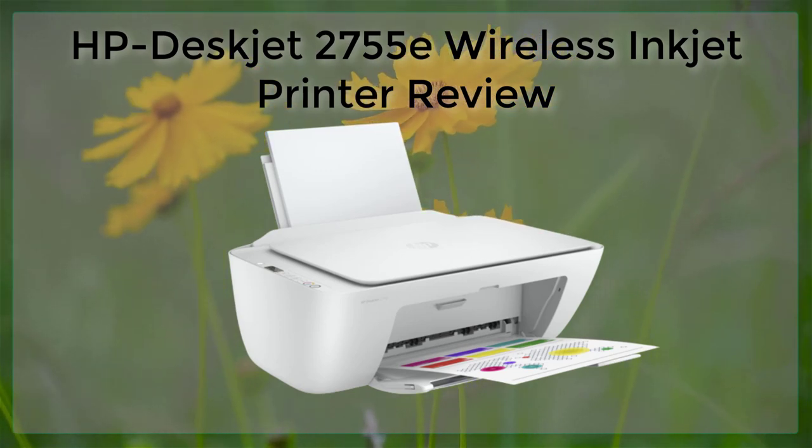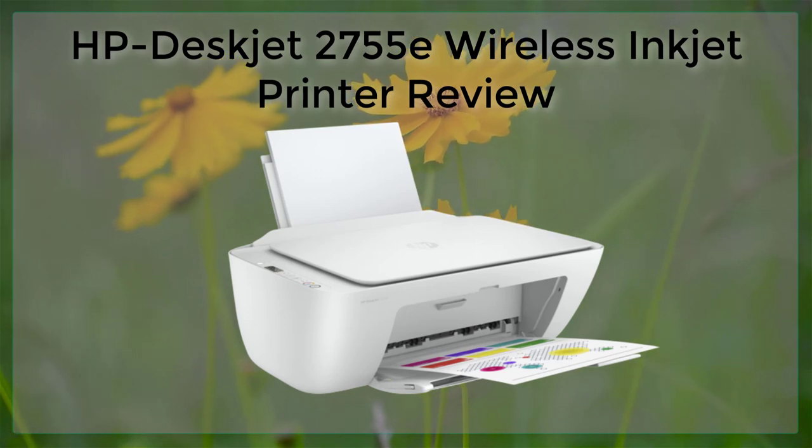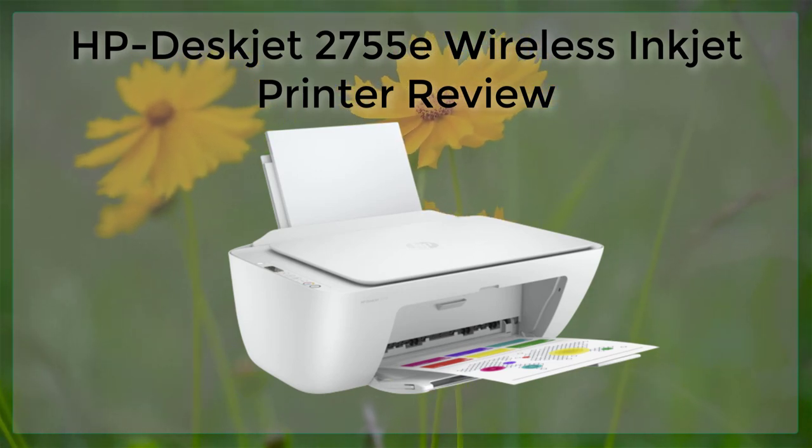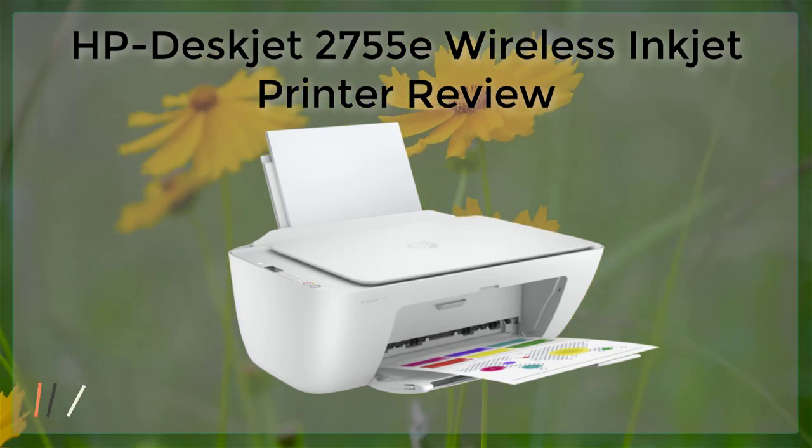Additionally, the HP DeskJet 2755E is compatible with a variety of operating systems, including Windows, Mac OS, and Linux.